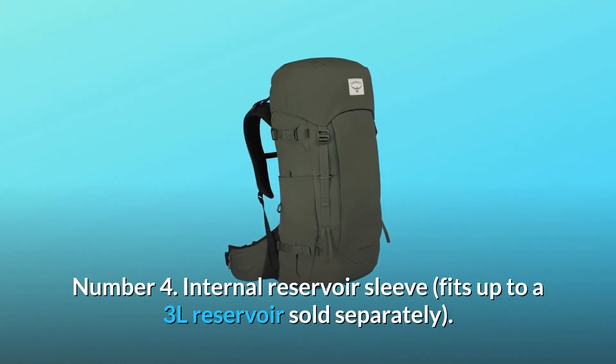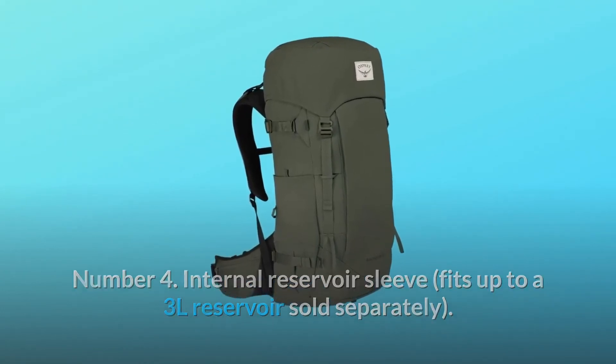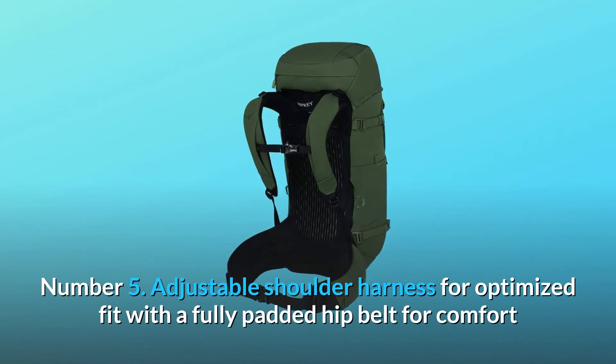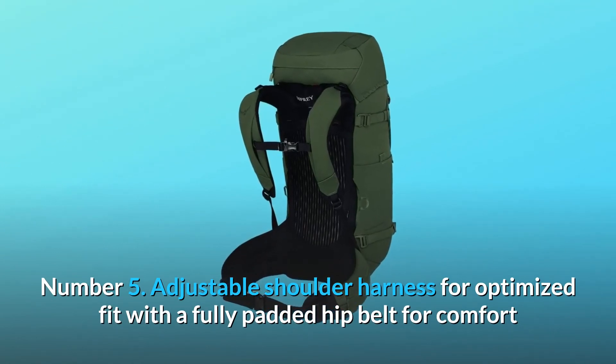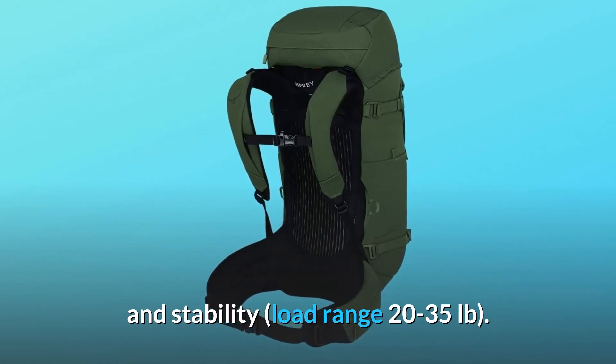Number 4: Internal reservoir sleeve fits up to a 3L reservoir, sold separately. Number 5: Adjustable shoulder harness for optimized fit with a fully padded hip belt for comfort and stability; load range 20–35 pounds.